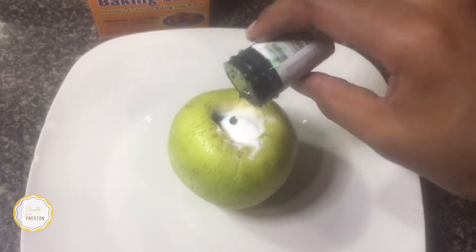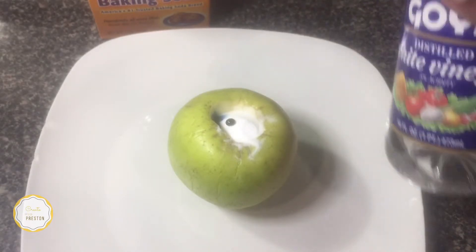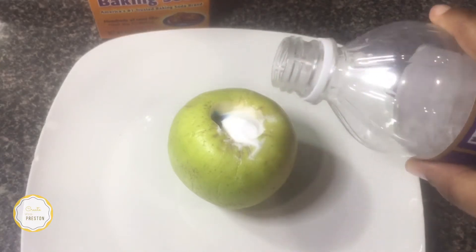Now it's time for the exciting part — adding your white vinegar very slowly so that you can see the eruption happen over and over. We had so much fun with this. It's so cool.